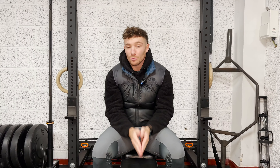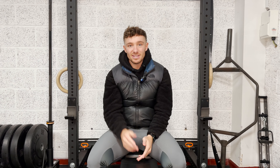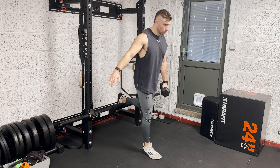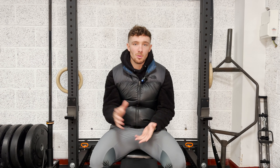The first thing I want to talk about is what makes a training split the right one for you. This is based around three factors: one, your goals; two, your lifestyle; and three, what you enjoy. If you don't enjoy it, you're not going to be consistent and you're not going to reap the rewards from your training. It's that simple. So make sure before you pick any of what I'm about to say, you think about those three things first.